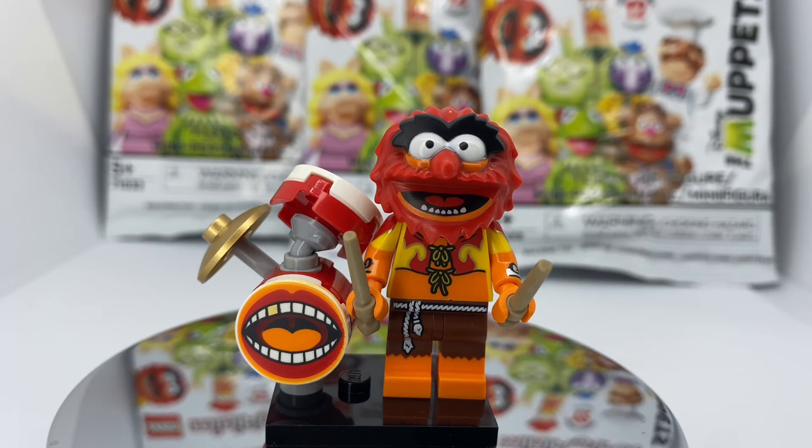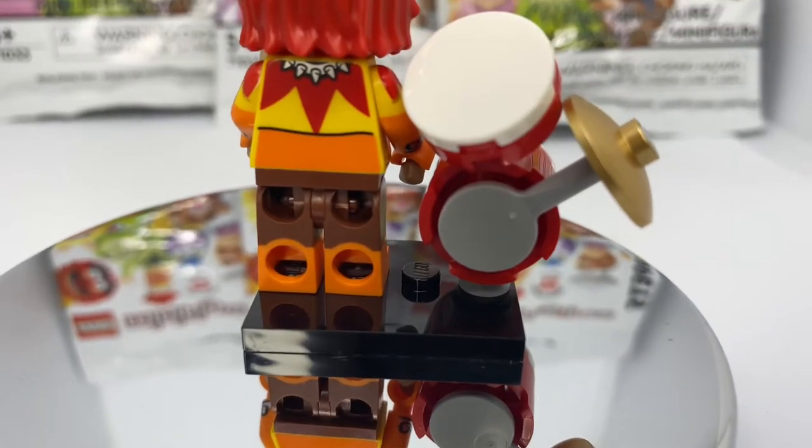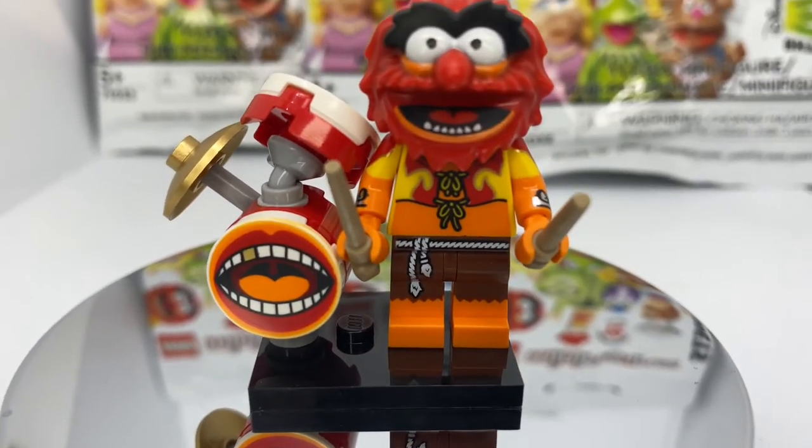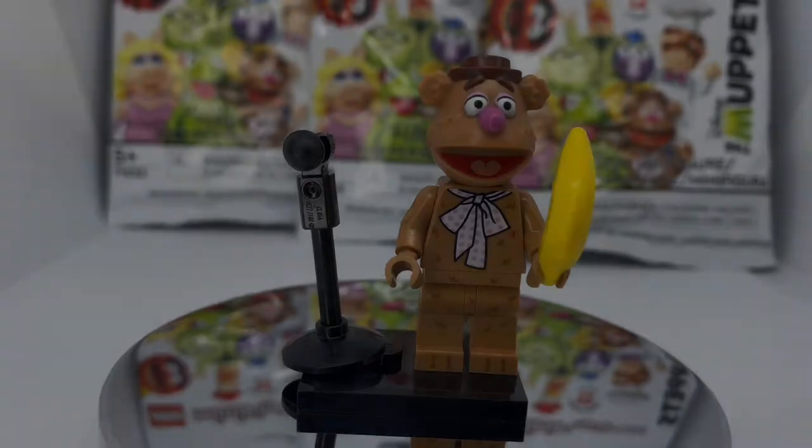Up next we have the Animal. He has incredible printing both on the chest and arms with the flames coming out. He's holding his drumsticks and also includes dual molded legs. His drum kit includes a unique printed tile piece on the kicker, a little tambourine, and another drum up top.